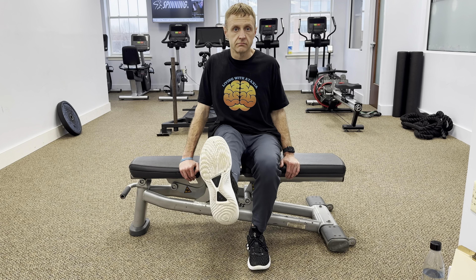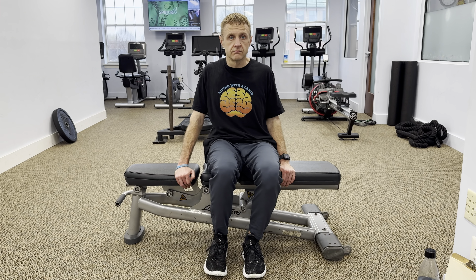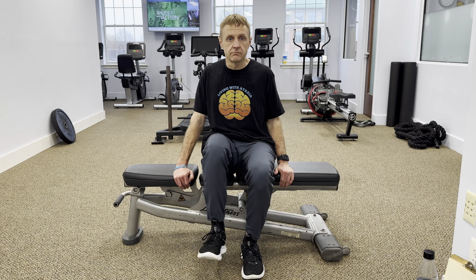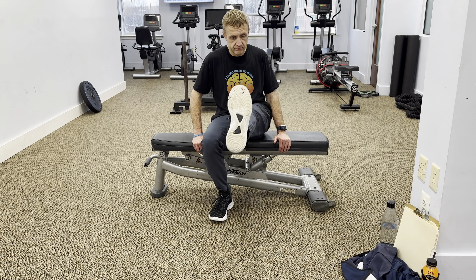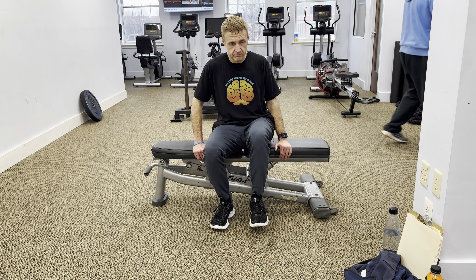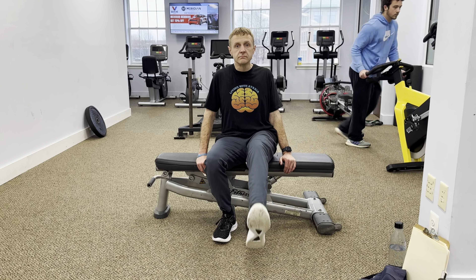Repeat this movement with the other leg, making sure to keep your back straight throughout the exercise. Wheelchair knee extensions are a fantastic way to strengthen your quadriceps and improve your overall lower body strength. Incorporate this exercise into your regular workout routine to see improvements in your mobility and stability.